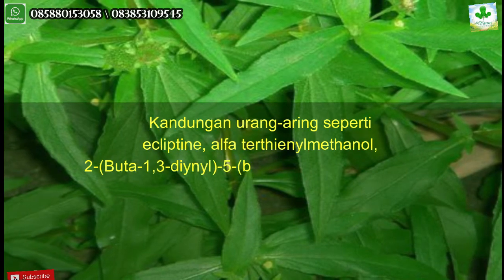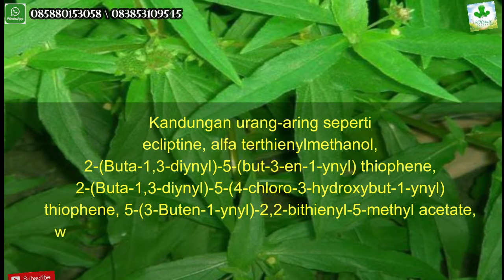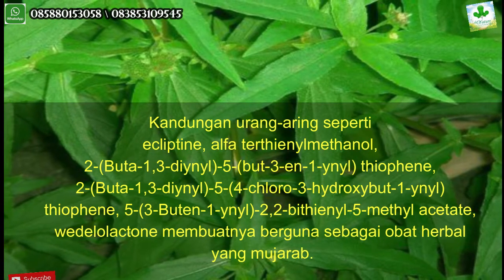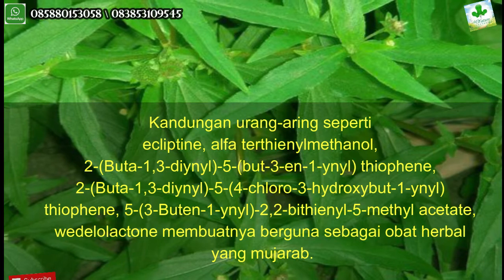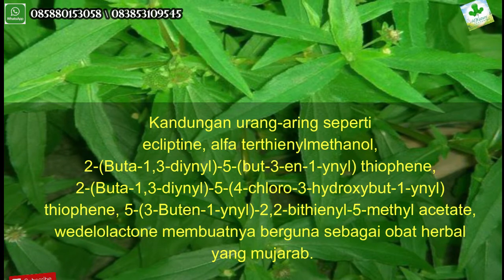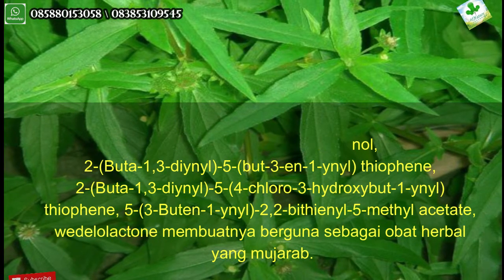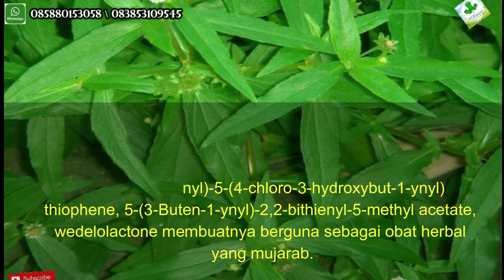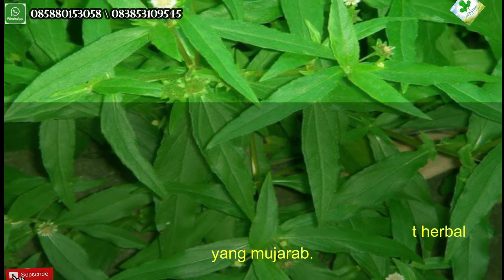Kandungan urang aring seperti ekliptin, alpha-tertienil metanol, wedelolakton, dan berbagai senyawa aktif lainnya membuatnya berguna sebagai obat herbal yang mujarab.